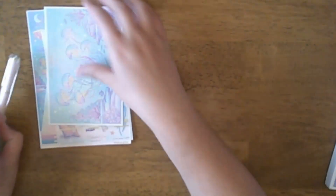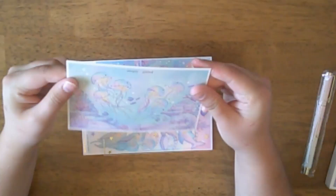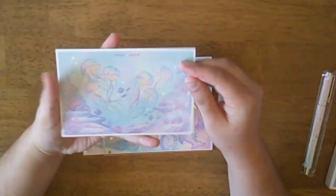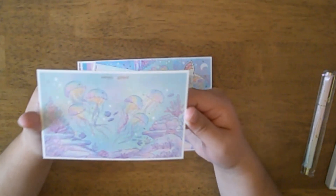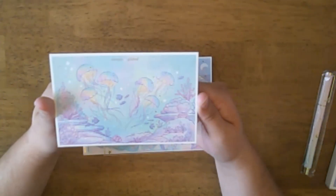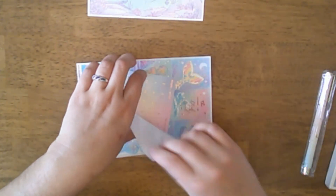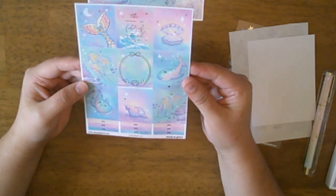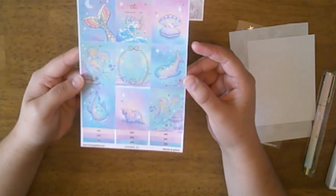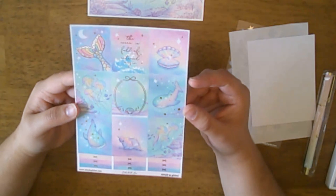We are going to start with this sticker kit. We do have a postcard, there is an overlay on top to make it look iridescent, and there is a light gold foiling on it. Then you do get a sticker kit — we get nine full boxes, and one of them has gold foiling on it. One says 'the ocean is full of...'